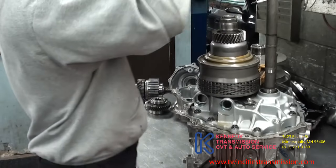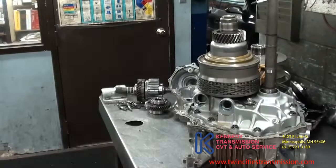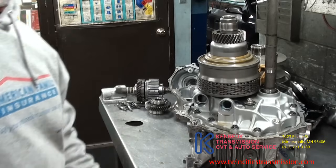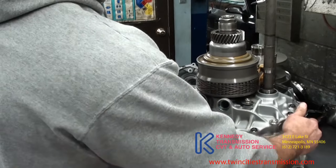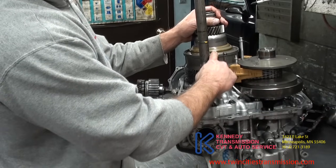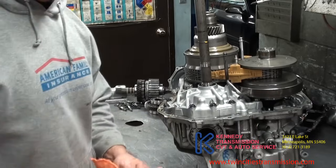Voila! Here's the case, and you're left with the unit itself — the bell housing and the sheaving, the primary and the secondary. We'll get to that on the next one.